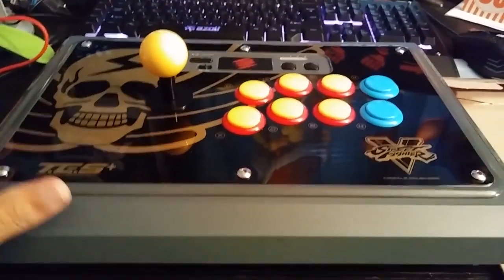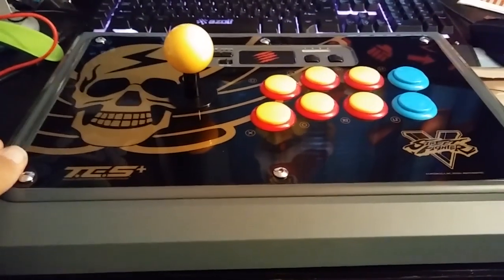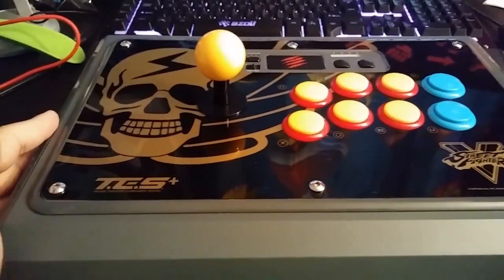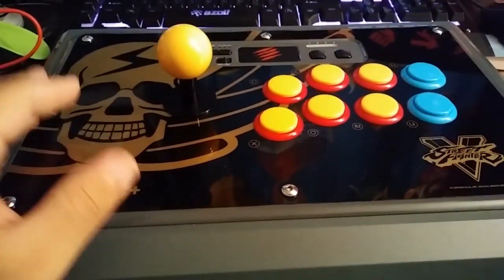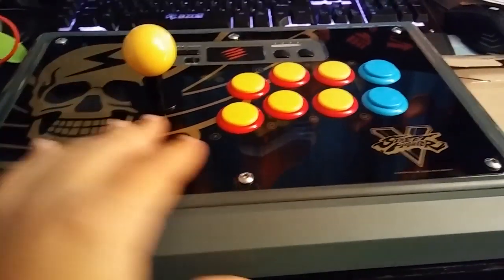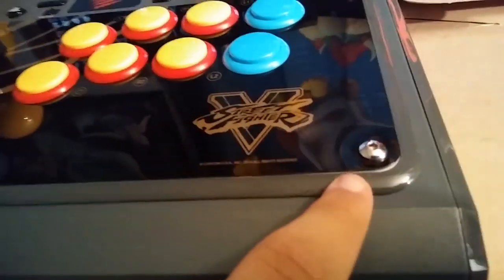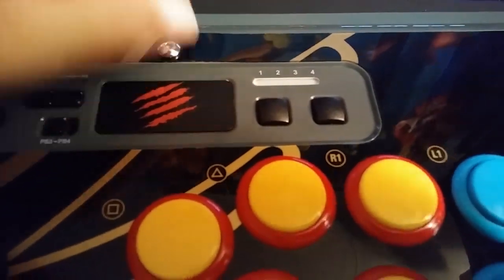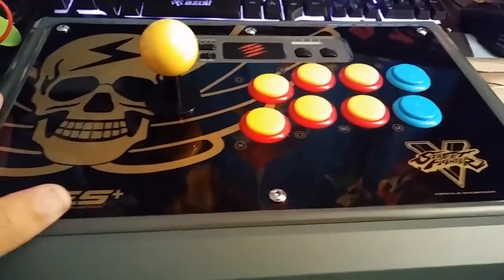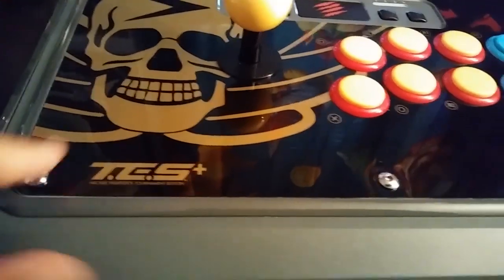There are some things before we get into it: I did not know if this will cover your warranty. One of my friends who knows about fight sticks said that if you change the joystick on the Madcatz or open the bottom of the fight stick, you will void the warranty. I didn't know about the sticker situation because you can see it's already starting to peel a little bit.